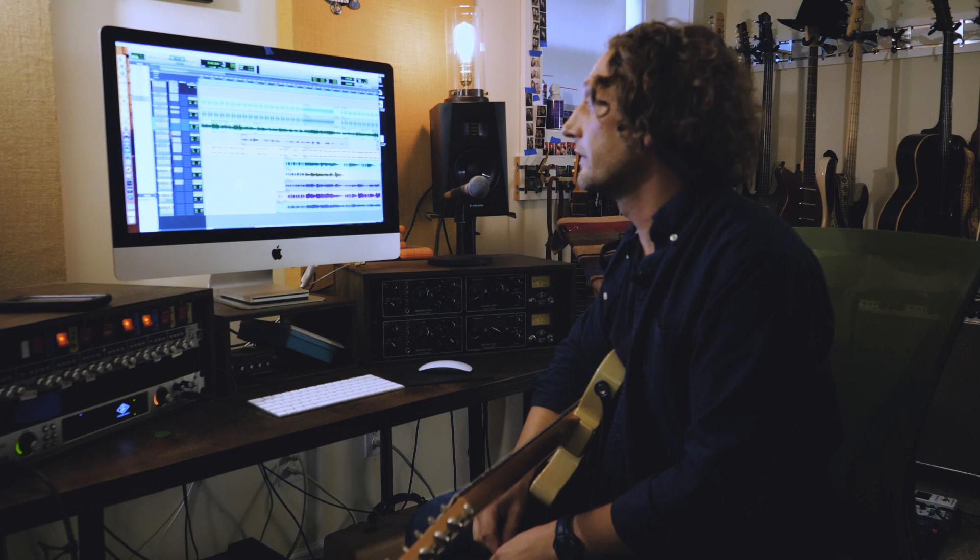These speakers sound great, giving me exactly what I've got coming from the plug-in and this guitar. So thank you, Atom Audio.